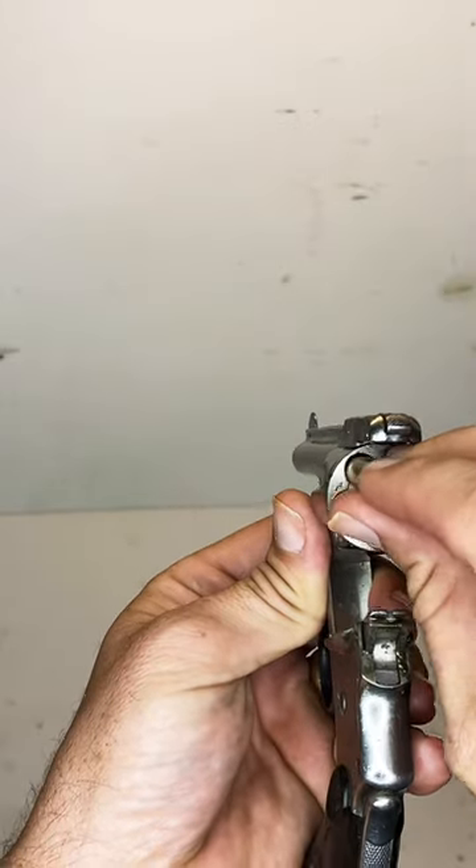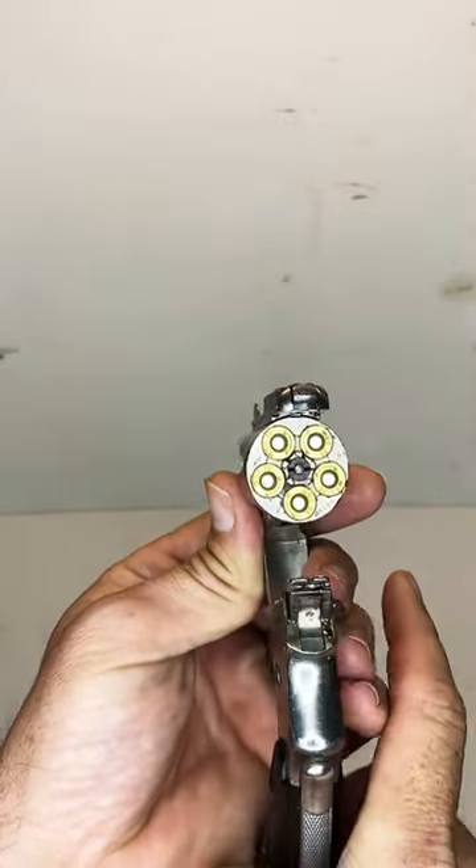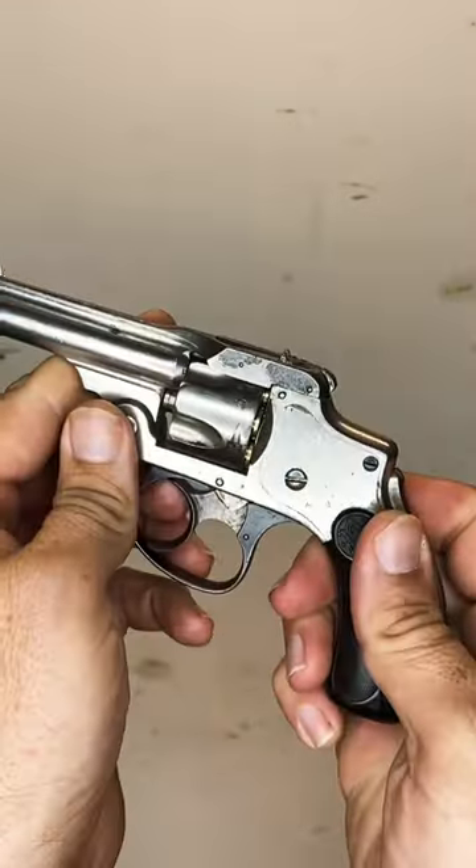Either way, it is still quicker than some of the Colt Single Action Armies out there, and some of its clones. She is ready to go.